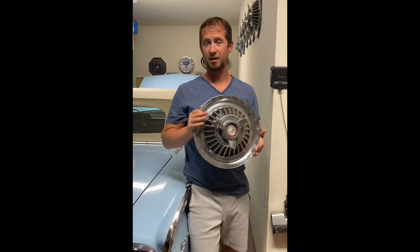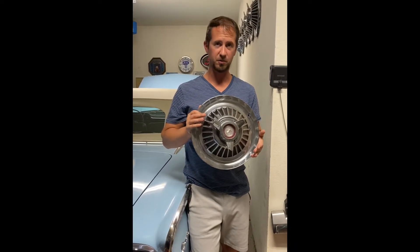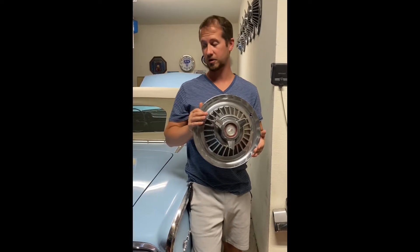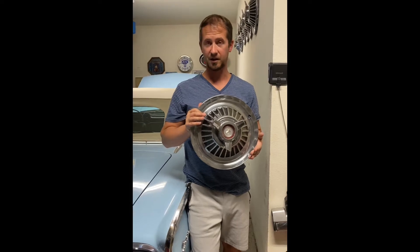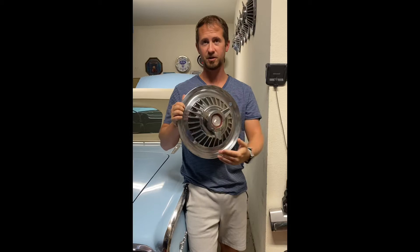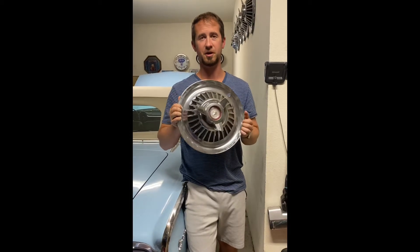I also wanted a little more rubber to the road, so I went to a larger 15-inch wheel so I can also put in some better brakes and a little bit of customization to make them look as close as I could to the factory original hubcaps.